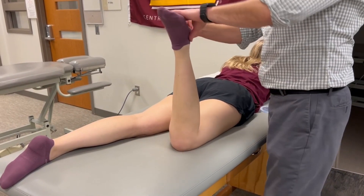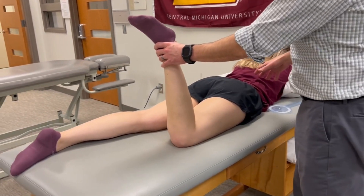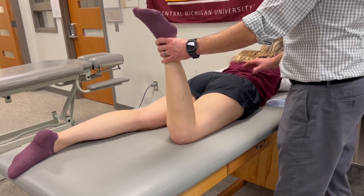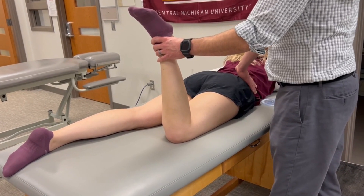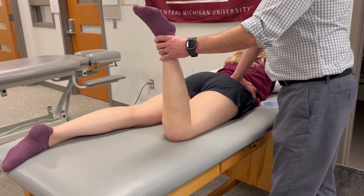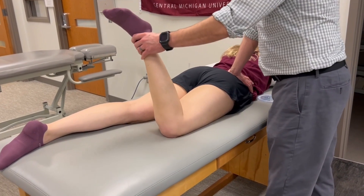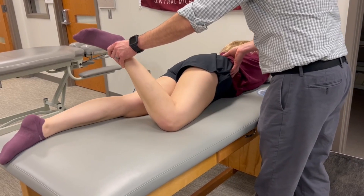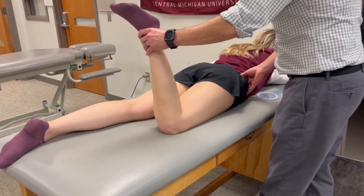As we move into external rotation, for any hip range of motion measurements, we always need to be aware of pelvic substitutions. It's okay if I put my hands on your pelvis on this side. I'm going to stabilize at the PSIS on this side and rotate into external rotation. One of the substitutions is you can get elevation of the pelvis on the test side.